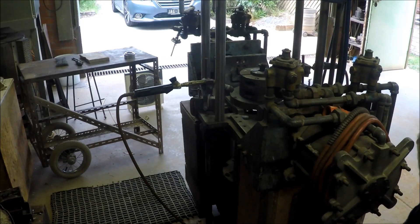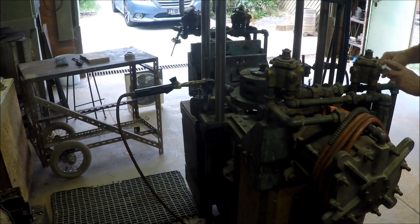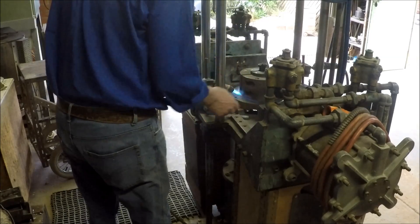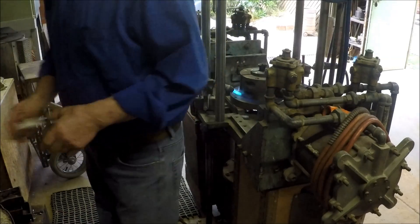It's the next morning and now we light the torches on the die to warm it up. Then we will light the furnace.